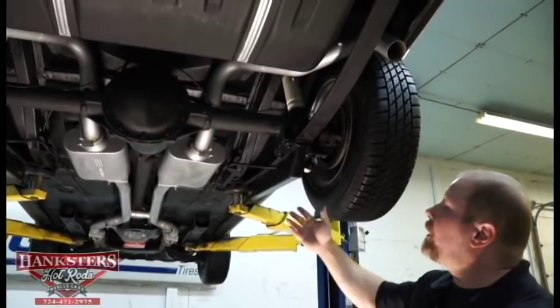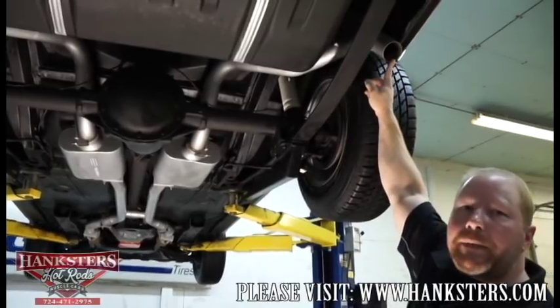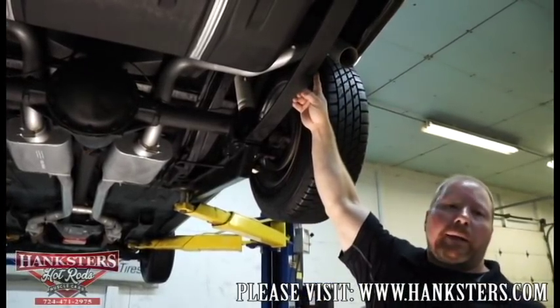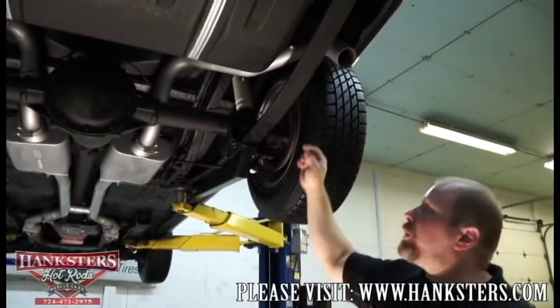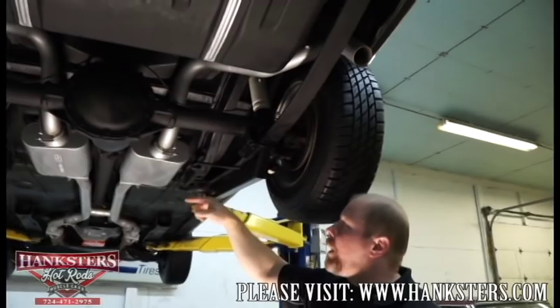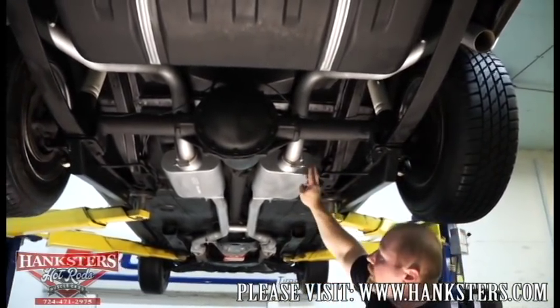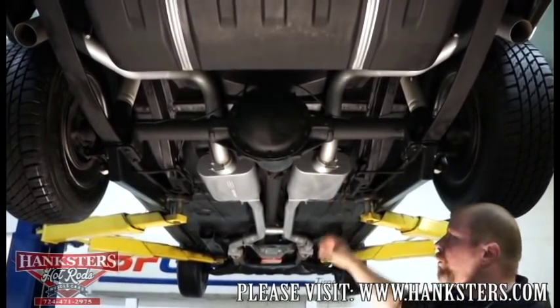The exhaust has tailpipes out the rear, coming out between the leaf spring and the quarter panel, going up and over the rear housing. You can see the dual exhaust running up to the front with two dual Flowmaster mufflers, giving it a nice throaty sound.